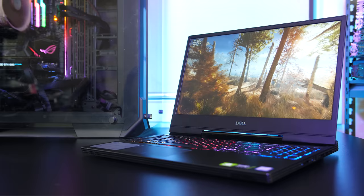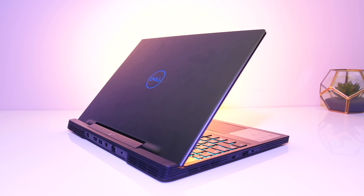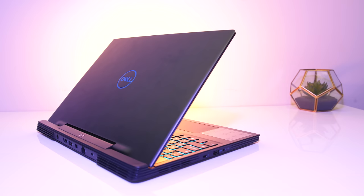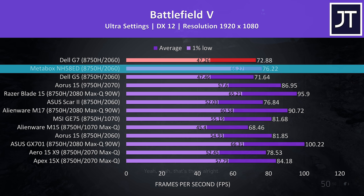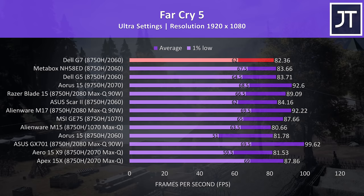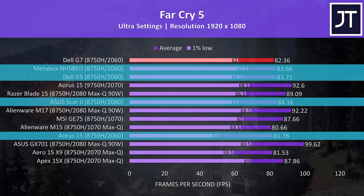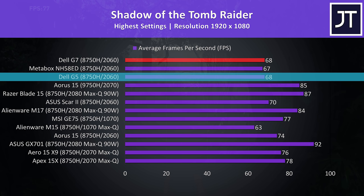I've tested 20 games in total on the G7 — check the card in the top right corner for more results. Comparing with other laptops: in Battlefield 5, the G7's results were extremely similar to the G5 with the same specs. The Clevo NH58EDQ was further ahead due to excellent CPU performance, while the ASUS Scar II also saw higher average FPS. In Far Cry 5 at ultra settings, results are similar to other RTX 2060 laptops though slightly below some, and also slightly behind the Dell G5. In Shadow of the Tomb Raider the G7 scored the same as the G5 and similar to most other RTX 2060 laptops tested.